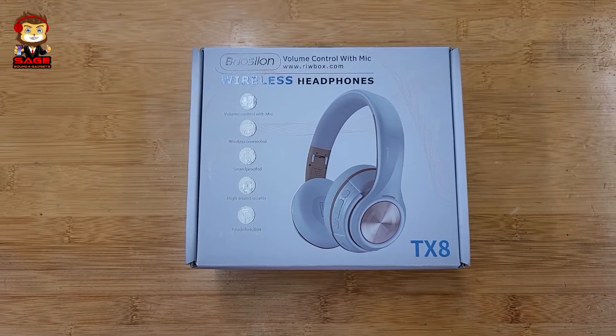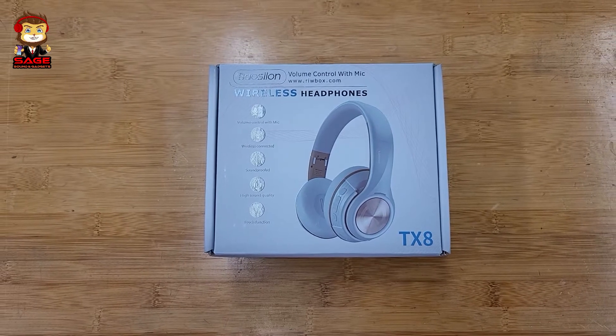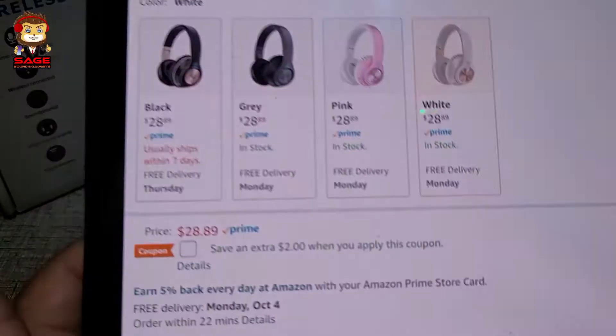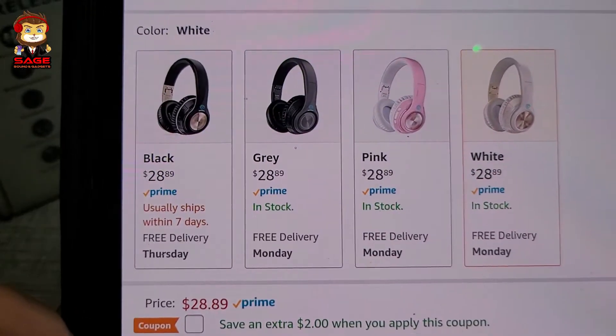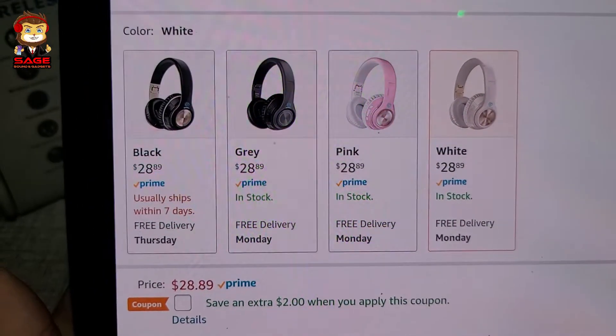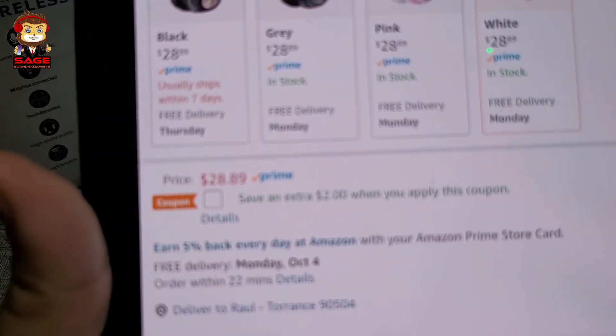Today I'm back to give you guys another video. We're going to be doing a review of the Rebox TX8 Bluetooth headphones. On Amazon they retail, as you can see, for $28.89. You can get them in different colors — I picked up the white and gold.